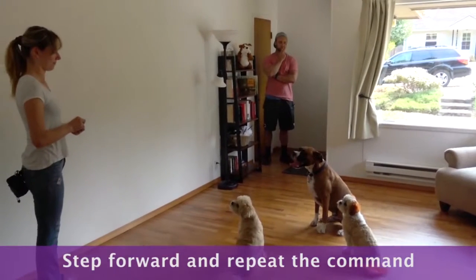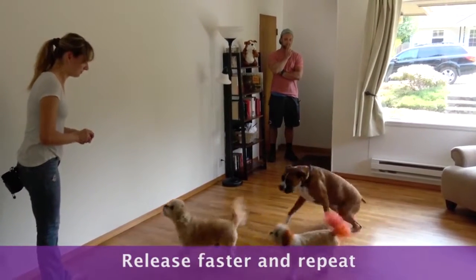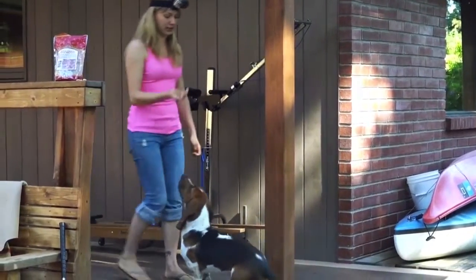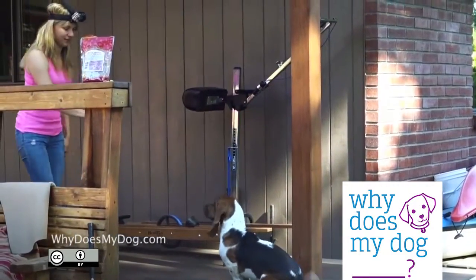Make sure you get your dog in a stay. This time though, release faster and repeat the exercise. You may choose not to reward your dog after a broken stay, but make sure to reward if he stays the second time. Okay!